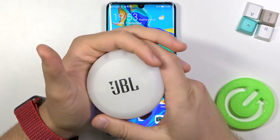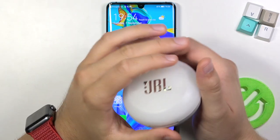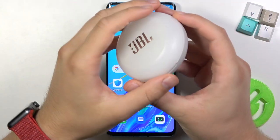Welcome. In front of me I have JBL 3x Bluetooth earphones and I'll show you how you can connect them with your Android smartphone. First, you have to remember that before moving them to the pairing mode you have to charge them. It's very important.